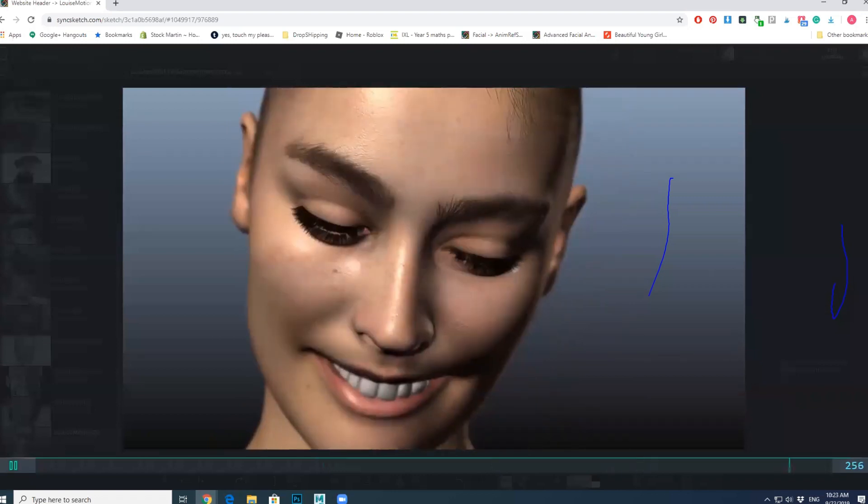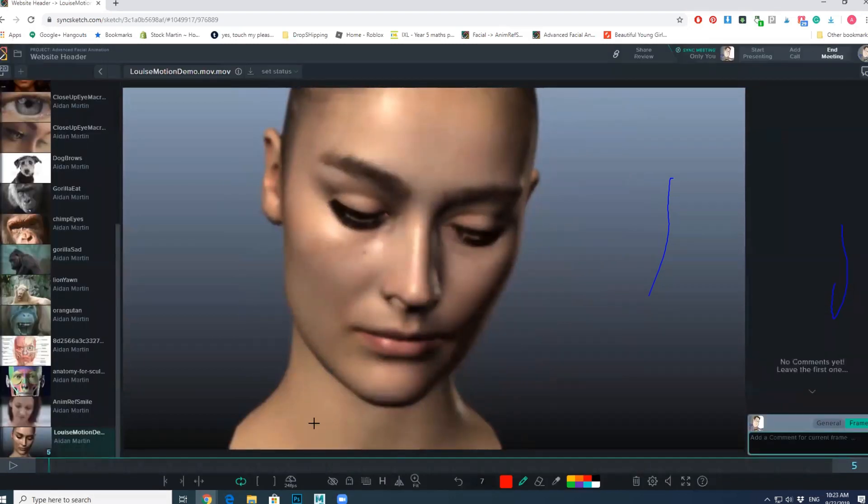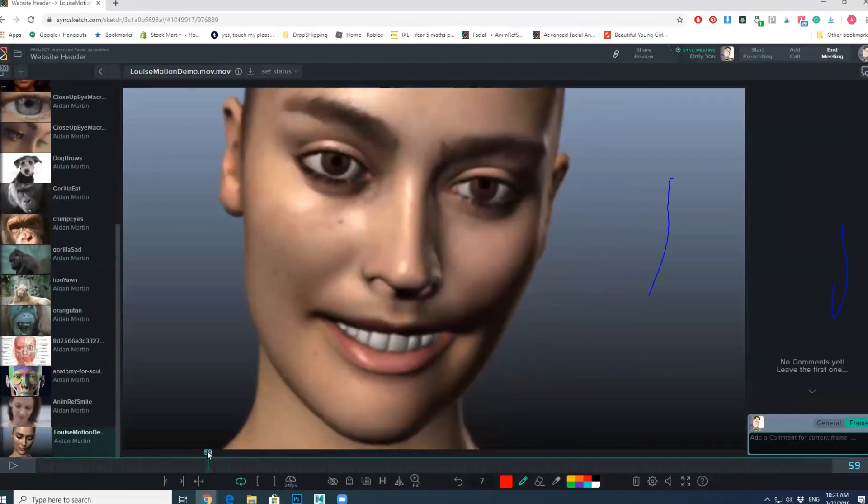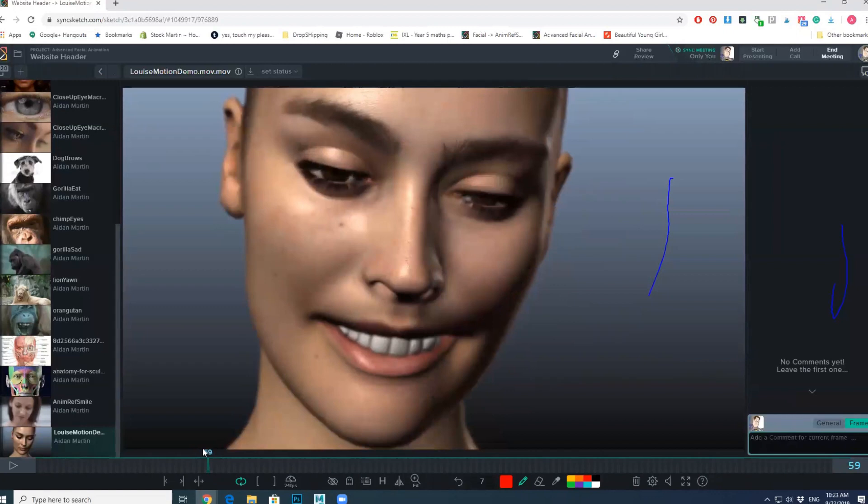It actually has some really decent lip raisers, lower lip depressors, and things like that. It could use a bit more chin stuff. Sorry if anybody here actually made this rig — I'm not tearing it apart, it's constructive feedback. For a free rig it's really cool; they've done a lot of cool stuff on it.